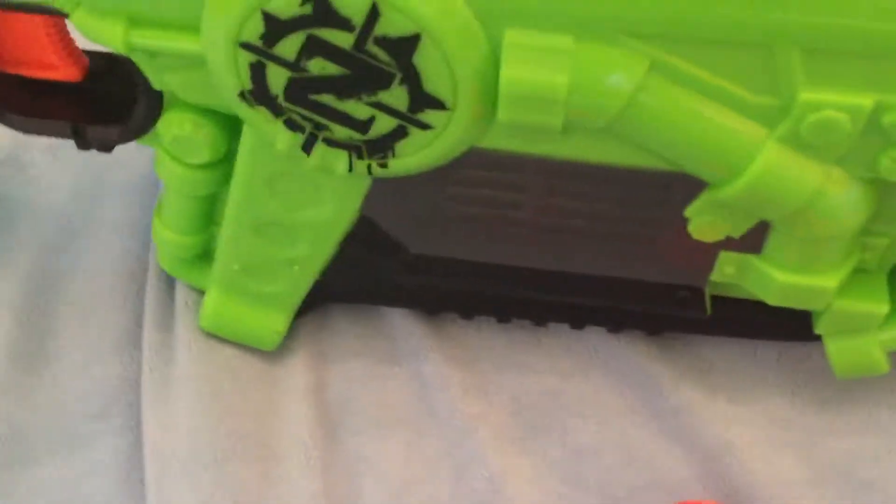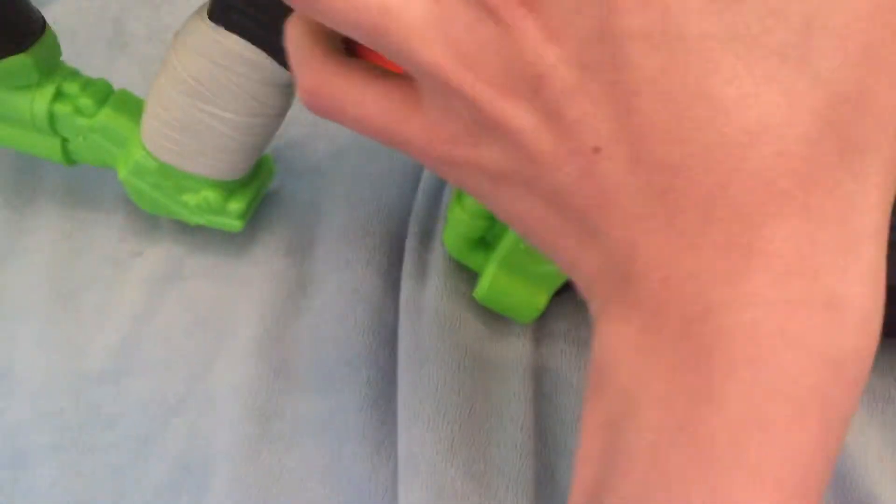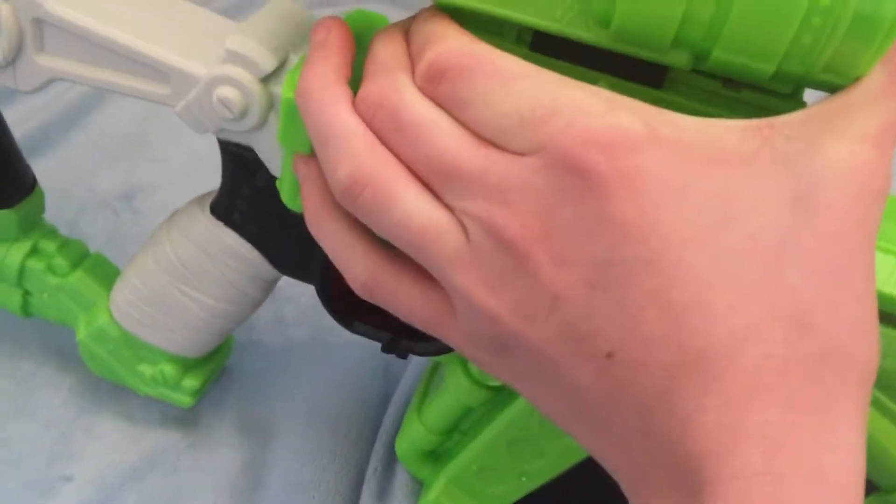It is personally my favourite Zombie Strike blaster so far, because I love The Walking Dead.